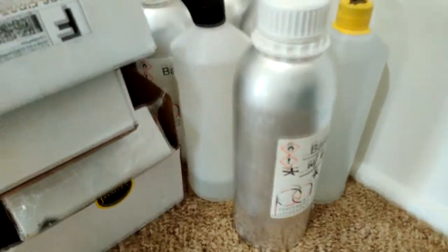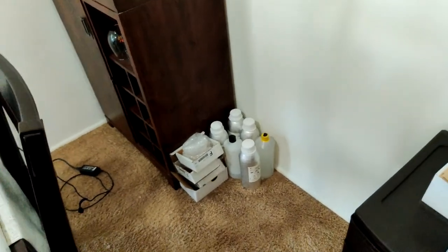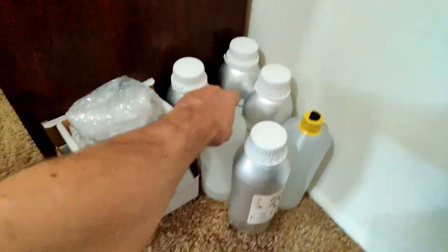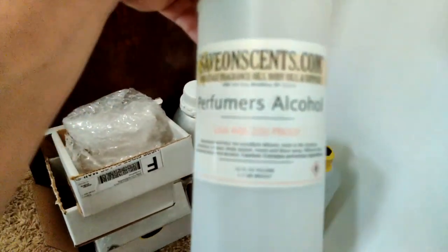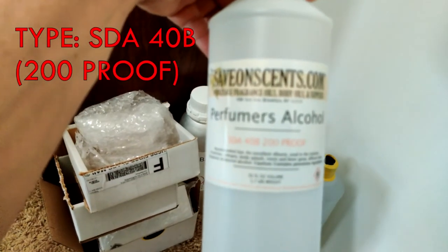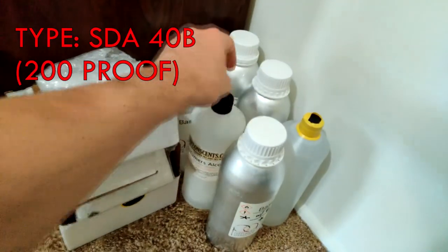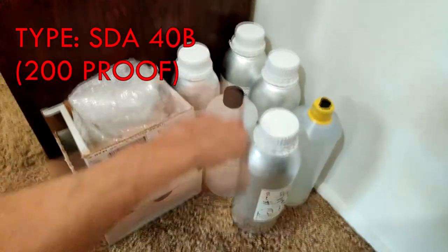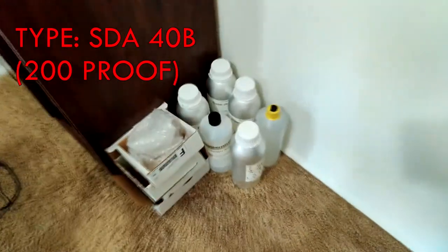Alcohol — not the kind you drink; that's your perfumer's alcohol. You're definitely going to want to pick this up — you're going to need it. Specifically SDA 40-B, 200 proof. You need 200 proof, trust me. Don't get anything other than 200 proof. This is what the pros use; keep a lot of it on hand.